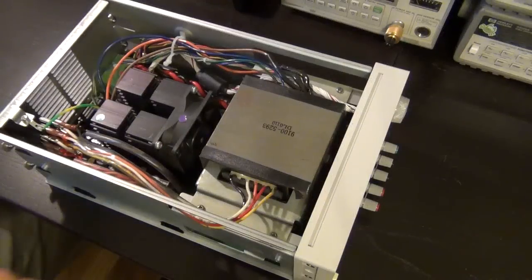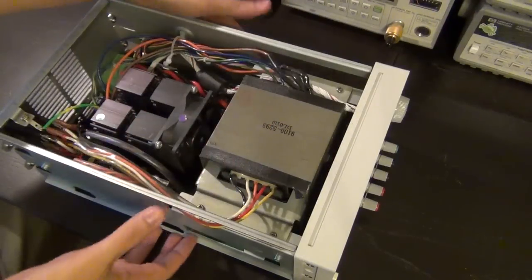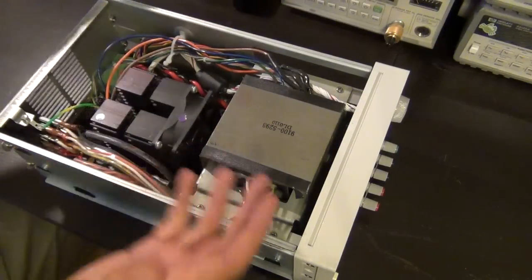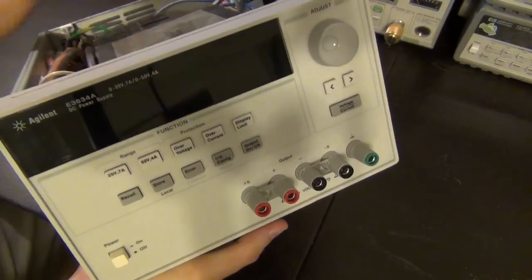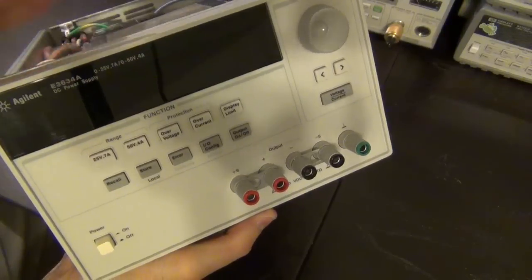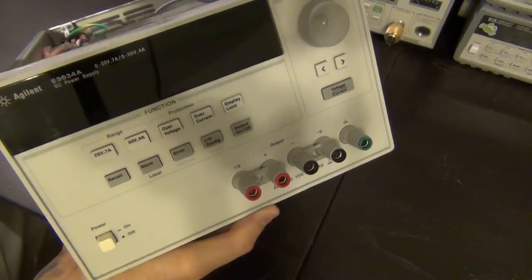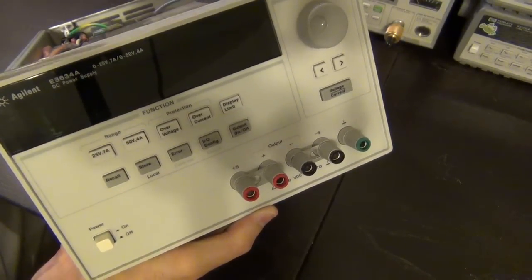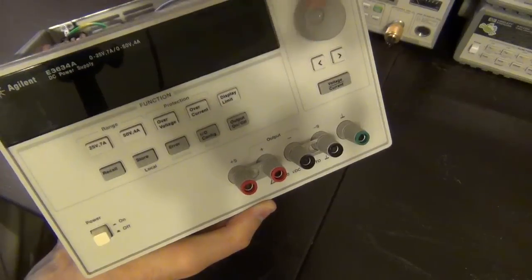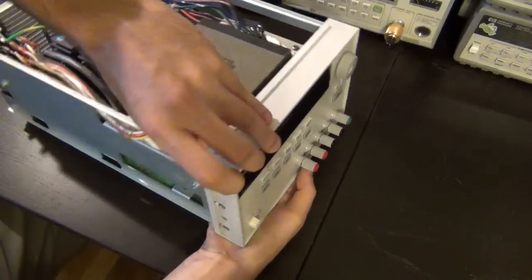Let's take a closer look at this power supply. I've taken the case off — nothing exciting about that, just two screws and it slides right off. It's a typical Agilent setup — this is an E3634A model. It goes up to 50 volts and 4 amps with a single output and sense ports. You can switch between 25 and 50 volts; in 25-volt mode it goes up to 7 amps. It has the typical buttons for input/output control and limit settings.